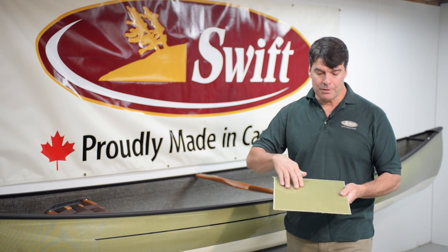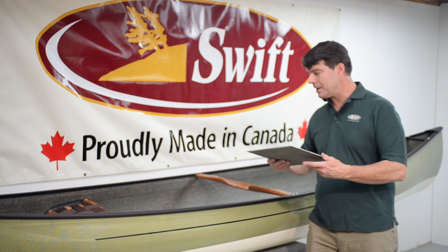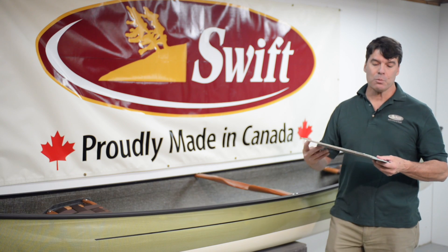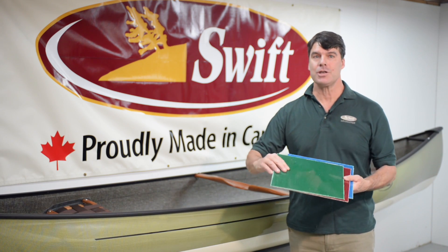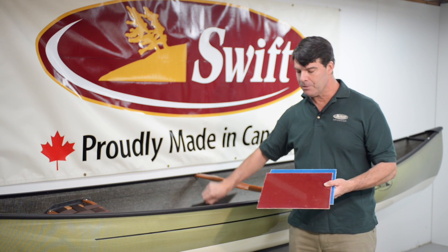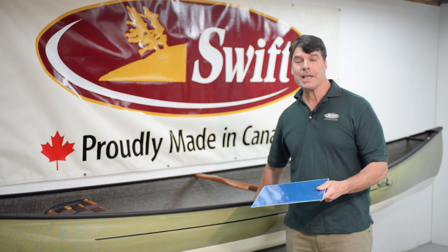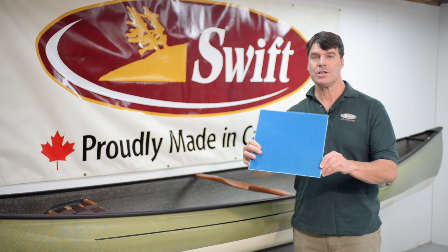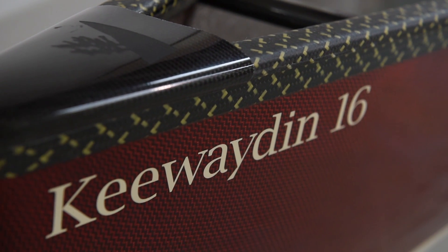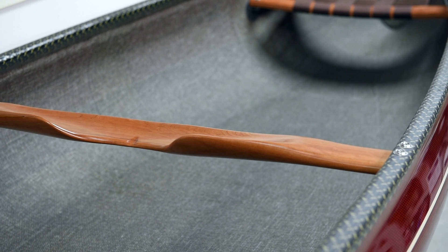It's beautiful. The Kevlar darkens a little bit with the basalt enegra behind it. It's also available with our three polyethylene finishes: the emerald, a little bit darker than our traditional emerald finish; the ruby, which looks very nice; and then our new color, the sapphire blue. Here is a Kewayden 16 with carbon Kevlar trim with a Cherry Tech package.